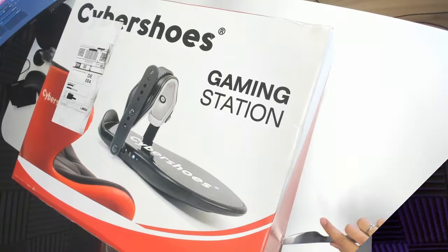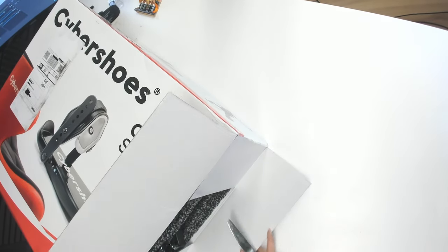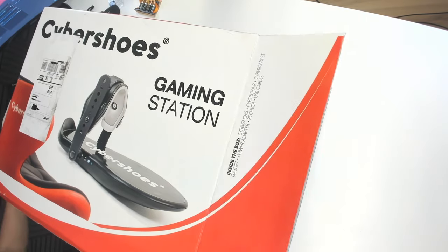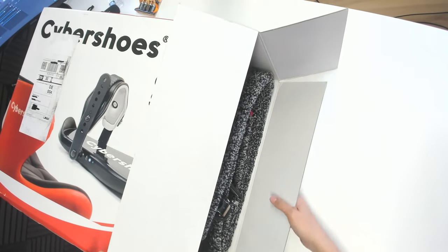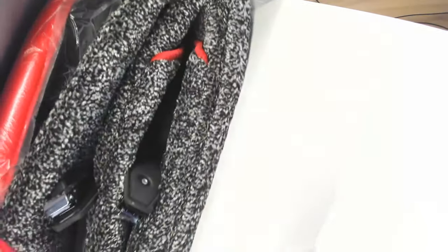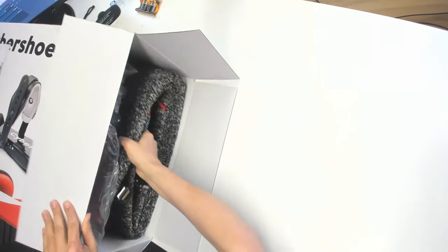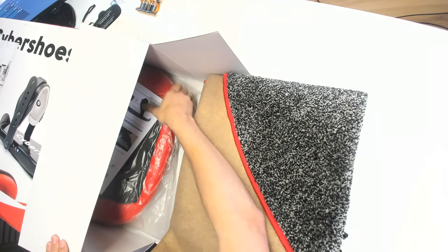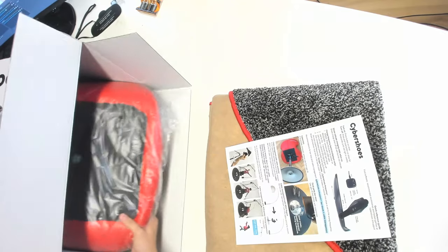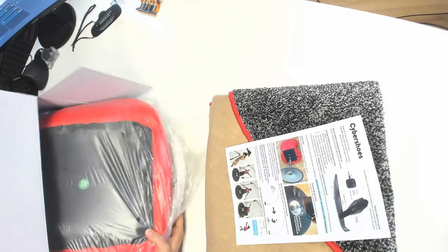Now let's get to the unboxing of the Cybershoes. Let's open the box and have a look inside. I suppose the Cybershoes — well, that makes lots of sense — but there's more because this is the Gaming Station Edition. So what will we also find inside? The Cybershoes carpet and the Cybershoes chair. Everything is inside this box, so let's take it all out and have a good look at it.